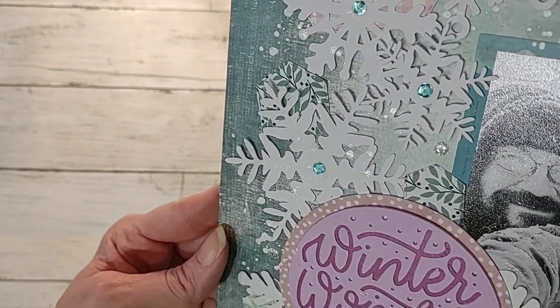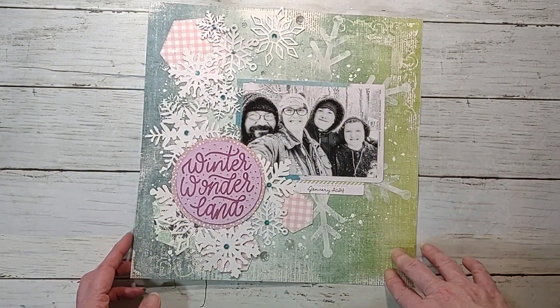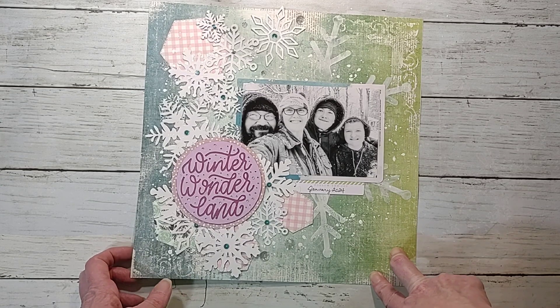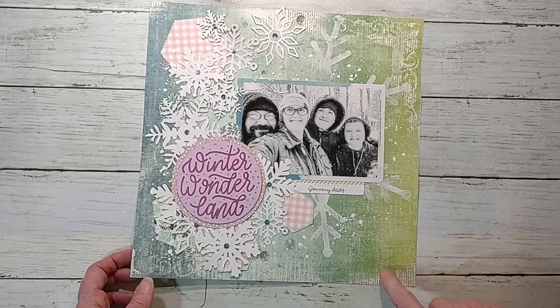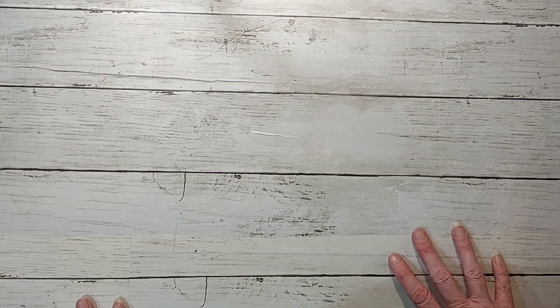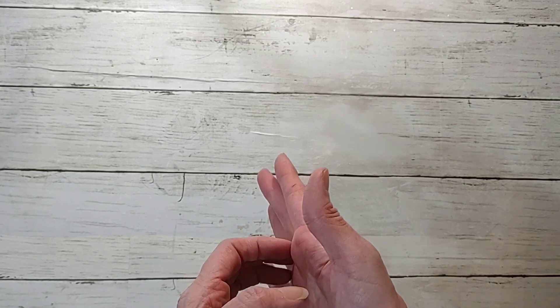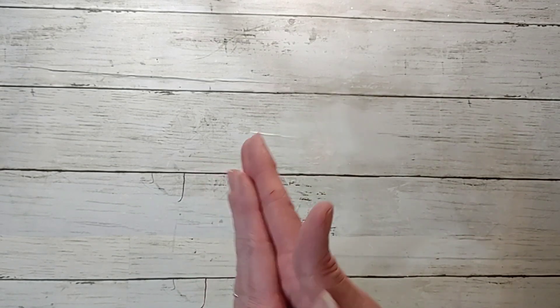It's so pretty in person and the colors are so much more vibrant. If you have this 49 and Market collection — this one's Spectrum Sherbet — you'll know what I'm talking about. That is all I have for you this time around. I hope you'll come back and hang out. If you're not a subscriber I would love to have you — hit that like button if you liked this video. I'm still planning out my year and what I'm going to be doing.